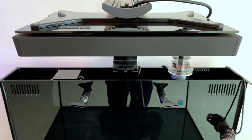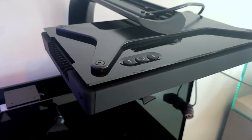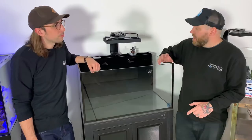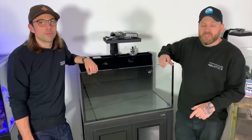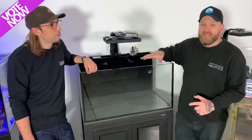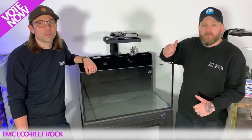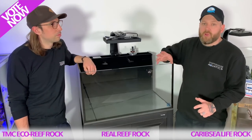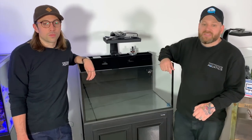Finally, we've got the light that you guys voted for — the Ecotech Radeon XR30. That's going to really illuminate this tank perfectly. The next step will be picking the rocks for this aquarium, and as with the lighting, we wanted to get you involved. So we'll put a poll on YouTube as well as other social media and let you decide what rock we put in here to scape it. The options are going to be the TMC Eco Rock, the Real Reef Rock, and CaribSea Life Rock. We've done a video on all of those rocks, so check that out and it'll give you more of an understanding before you vote.